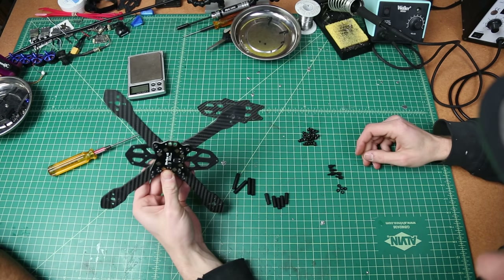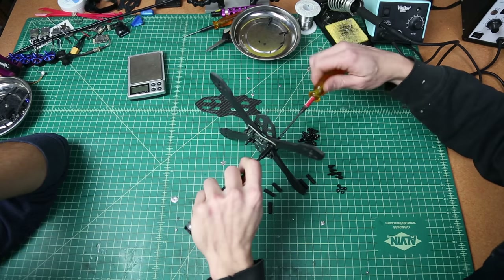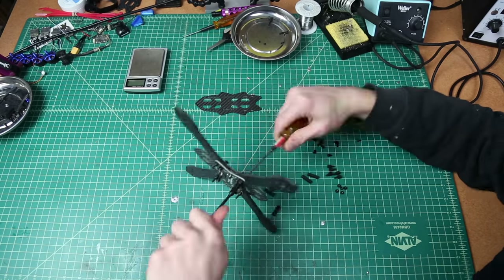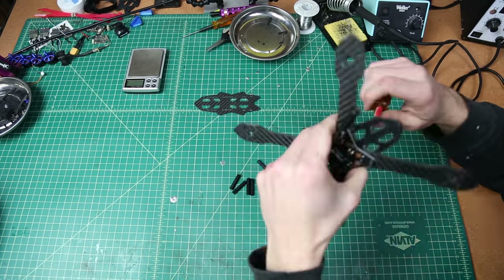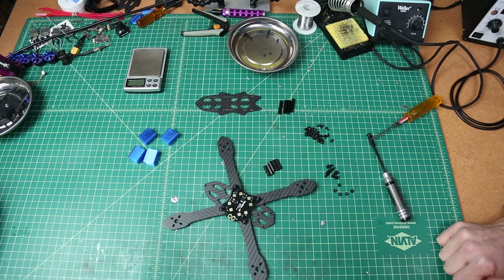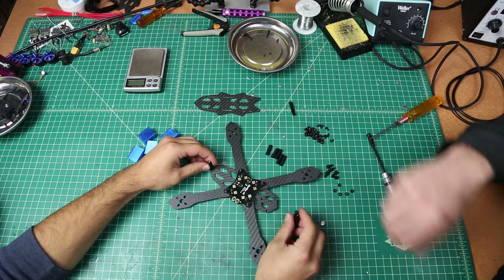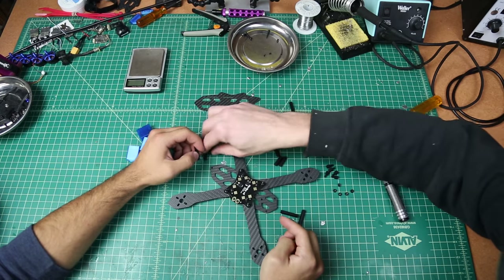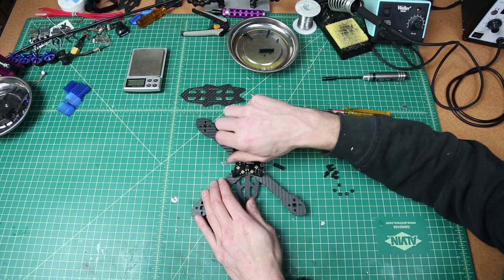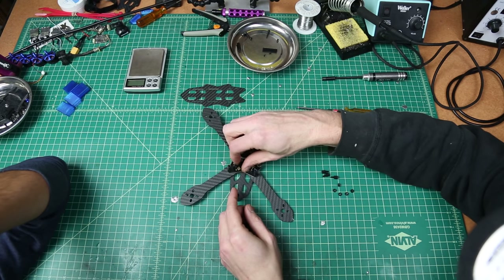You got to tighten these guys down. Next step is putting the standoffs on — these 30 millimeters, two in the front and one in the back. Then the 20 millimeters sit on each of the longer outside screws. The 6 mil supply controller standoffs go over the center bolts.